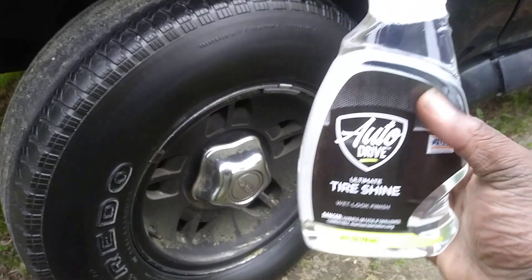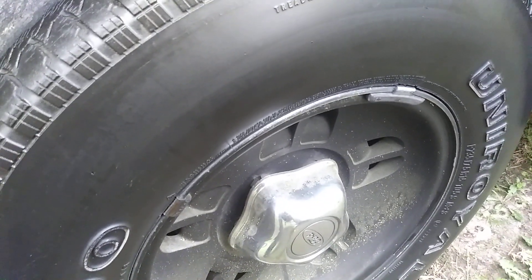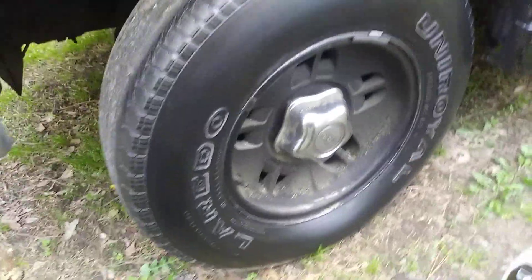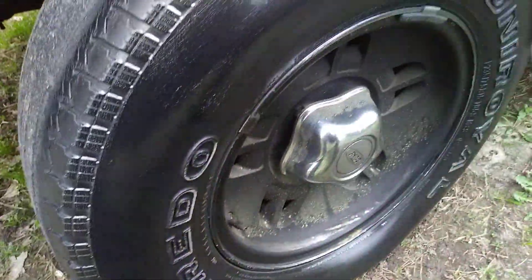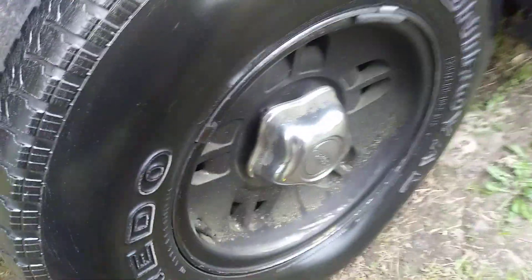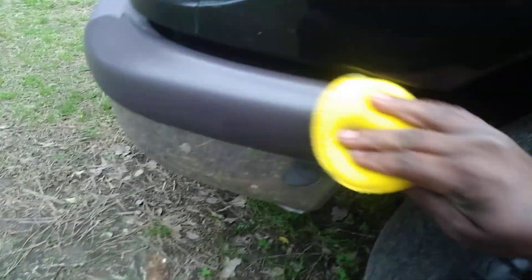This stuff smells amazing — it's got a nice fruity, sweet, cherry-type smell to it. Smells just like Black Magic. Let's hit it with a second coat. You can also use this stuff on interior surfaces, wheel wells, or basically whatever you want. It only takes a little bit. Check this out — you can even use it on trim like this right here. That's how good it makes trim look with an applicator. That looks really good.